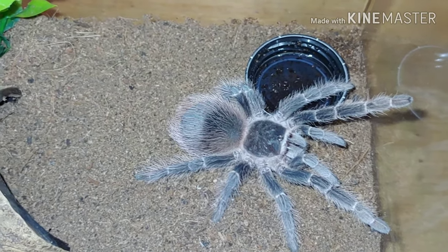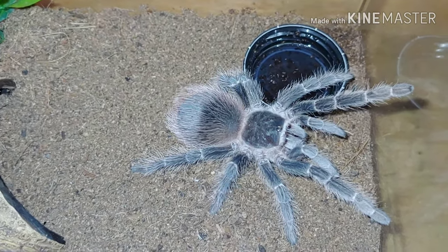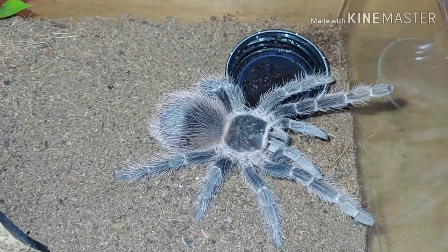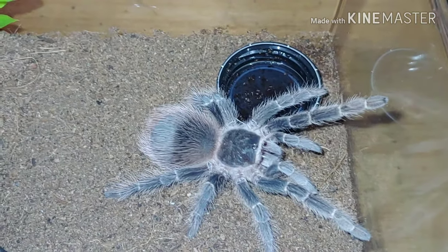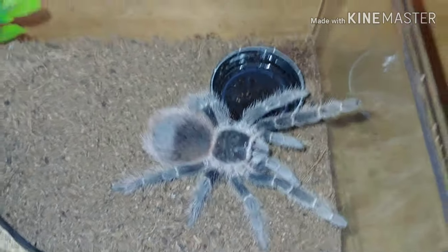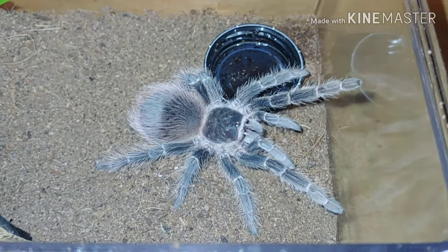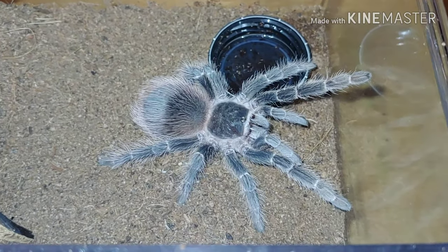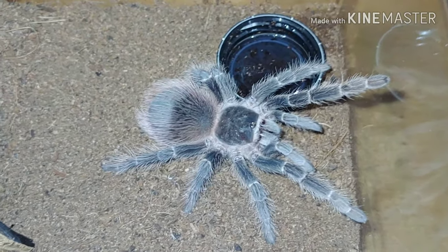Here we have the Lasiodora klugi, the Bahia Scarlet bird eater. She's still got quite a ways to go before being at bird eater status, but she's put on some pretty good size over the last couple of years. A pretty neat species — a lot more docile than the big one I'm about to show you.